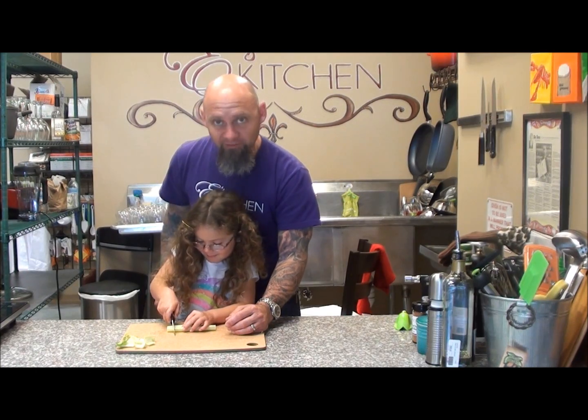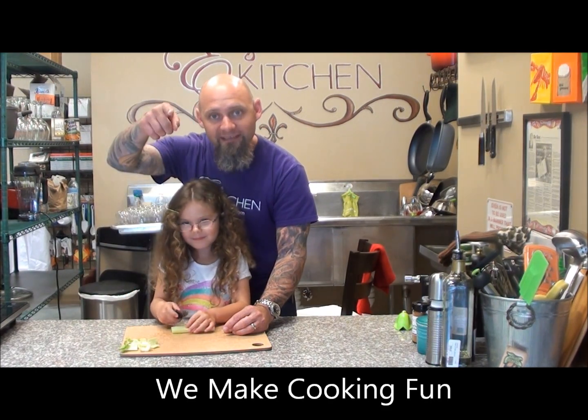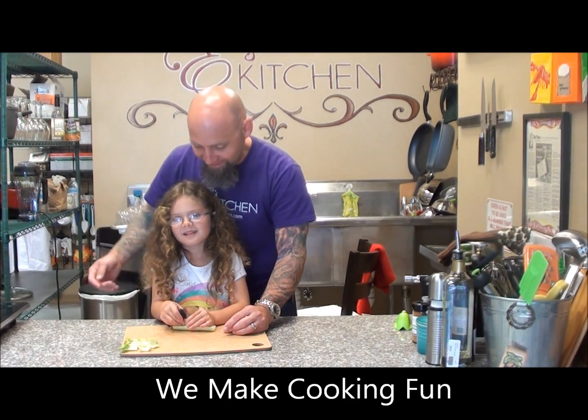Go ahead, you're going to do this one all by yourself. There she goes, and that's how you do it. Right here at Edie's Kitchen, we make cooking fun. Say bye. Bye.